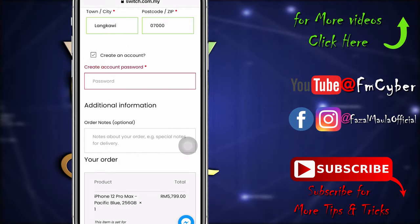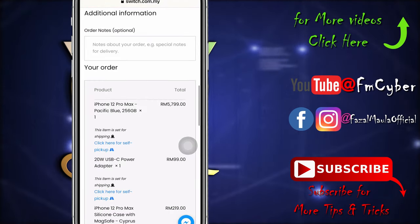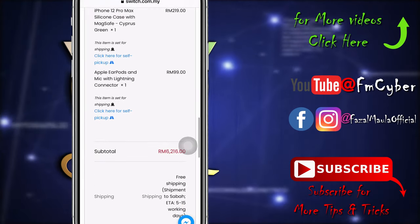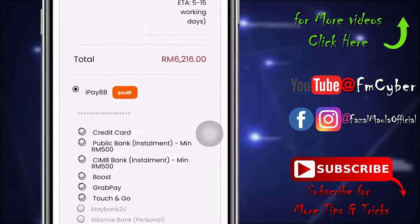Click here to create an account, then type a new password for the Switch account. Now here is the magic — you have to choose either Maybank installment or Public Bank installment.